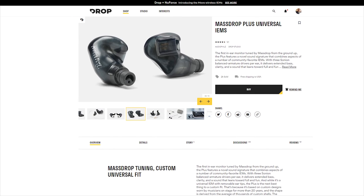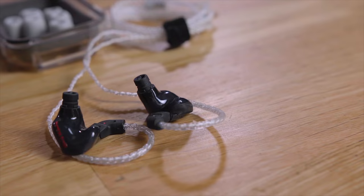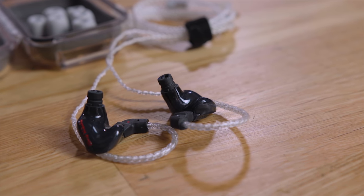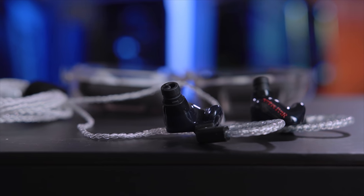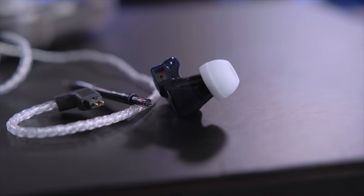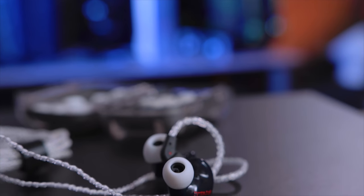Today's video is sponsored by Drop.com and the MassDrop Plus Universal IEMs, the first earbuds tuned by Drop. With its three armature drivers and two-way configuration, two vented drivers and multi-bore sound channels per ear, the MassDrop Plus delivers extended bass and clarity. To see all the specs and to learn more, click the link in the description below.